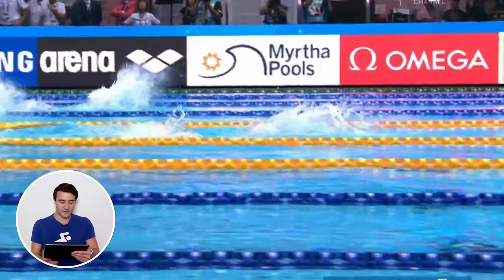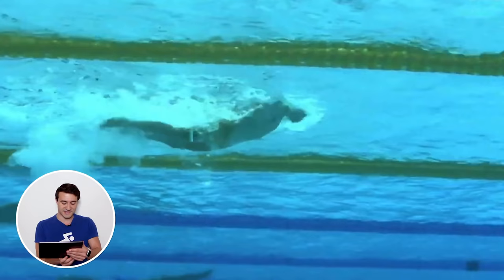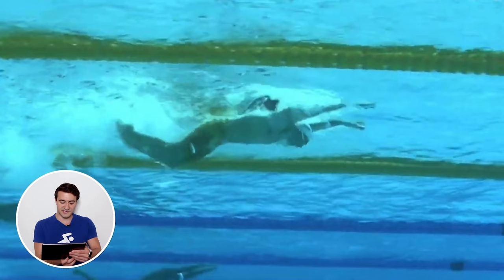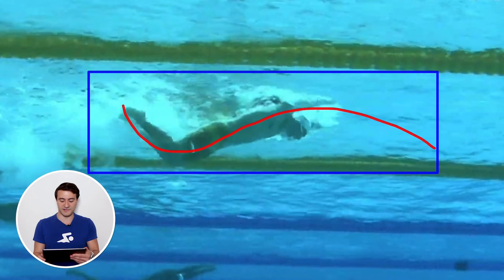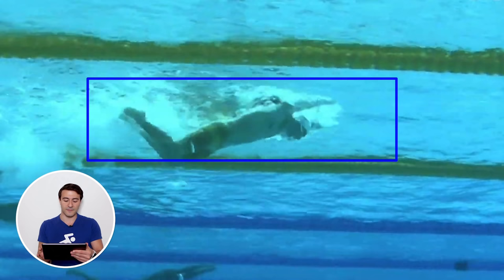Watching the butterfly stroke underwater is a work of art. We're going to watch this in slow motion — one quarter speed — to really see what's going on. In butterfly we have this sine curve motion with the body, and what you're trying to do in any stroke is minimize the amount of resistance you have in the water. This blue box represents your displacement in the water — the more narrow you can make this box, the faster you're going to go.